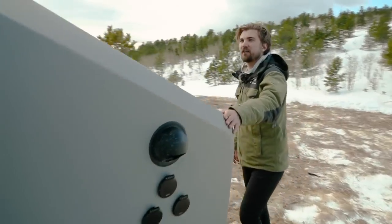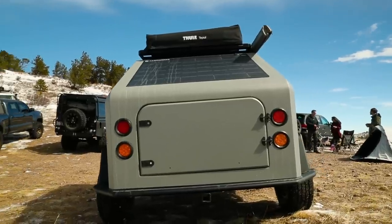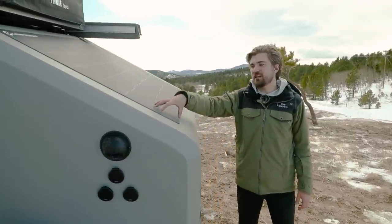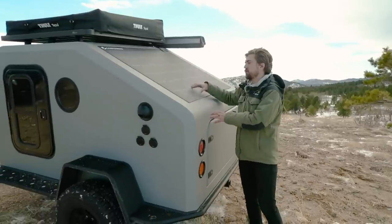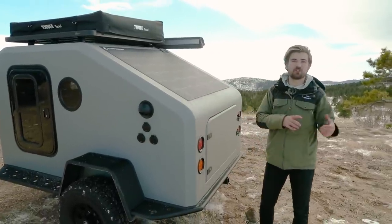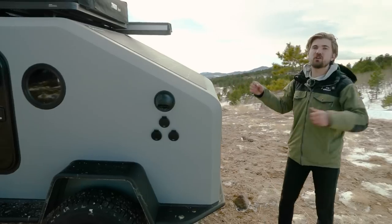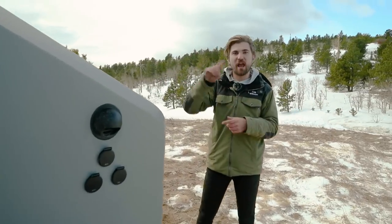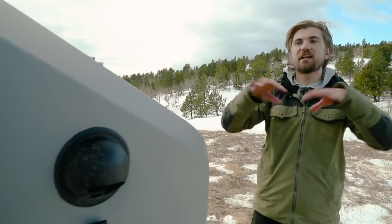Coming around back here to the rear of the NS-1 you're going to see the solar exposure. We've got 240 watts of fixed solar from Nishadi utilizing a Merlin cell. This is the best in the industry and only used on a large scale by the US Marines — we wanted something reliable and durable powering your needs. In addition to the 240 watts fixed, you can plug in an additional 1,200 watts into the side of your unit, making it possible to run endlessly off-grid fully solar, utilizing your heat, air conditioning, cooking, and any other accessories.